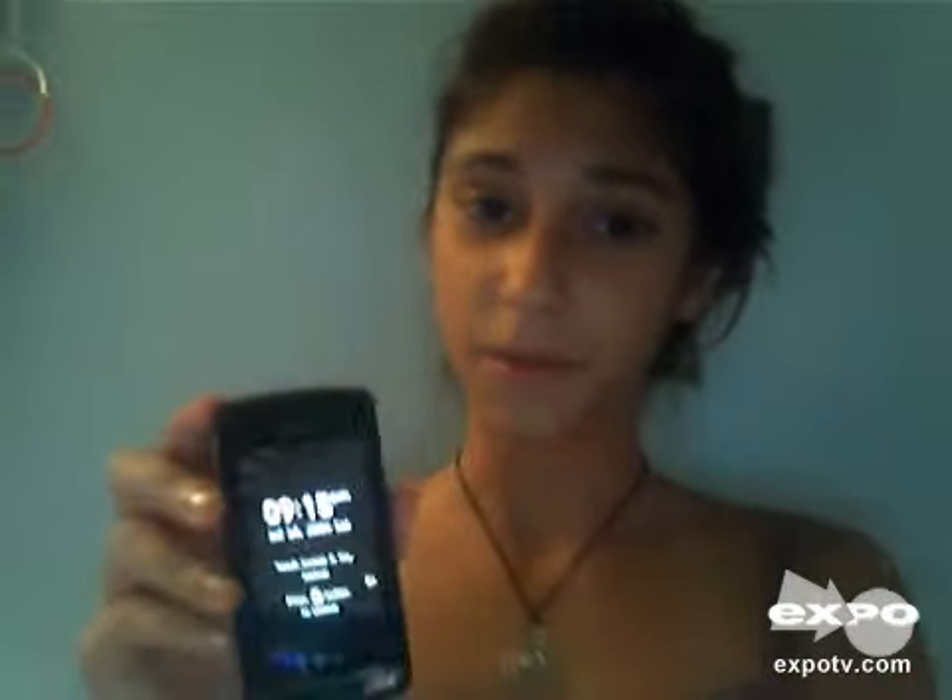If you pop this off, there's the battery and a card slot in there. It's a nice phone — some of my friends have it and it works perfectly for them.